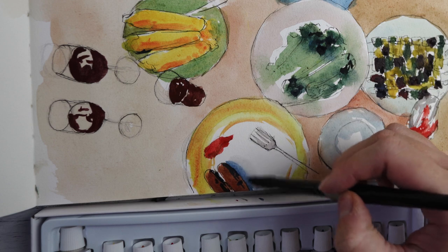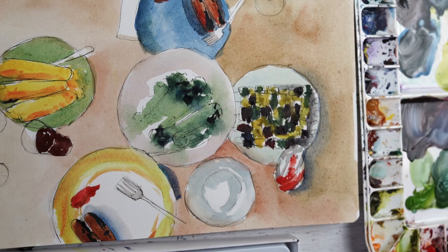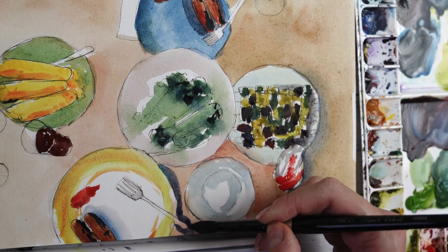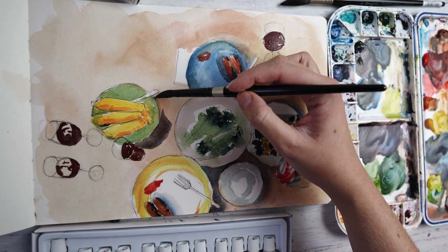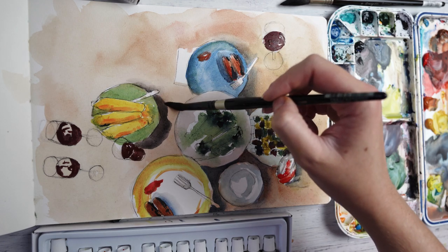The only other thing I'd say with this black is it's very very opaque — so you can see with the kebab skewers and vegetables that it is a little bit opaque, which means basically none of the paper is shining through.